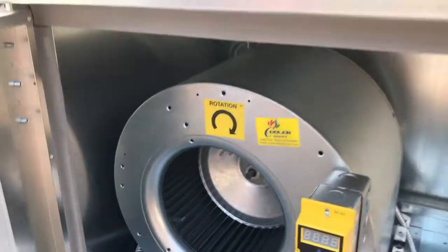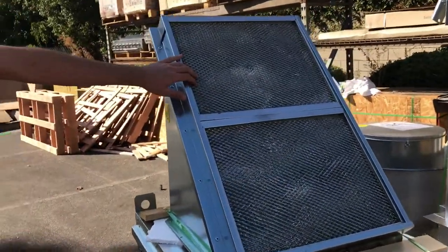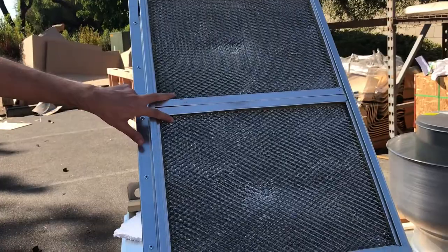You can see the label right here. Let's show you the top — right here you can see the filter. It has two filters right here.